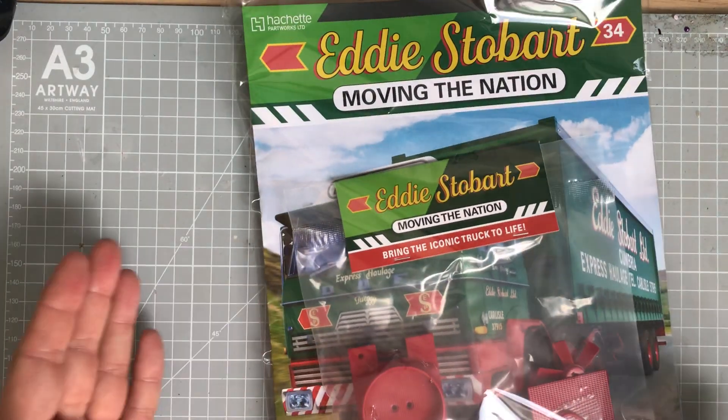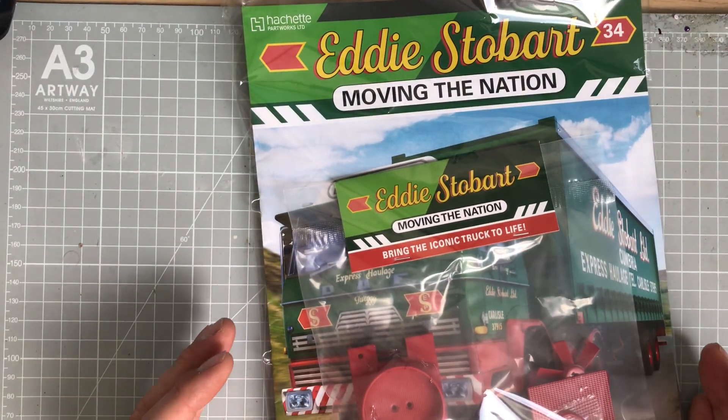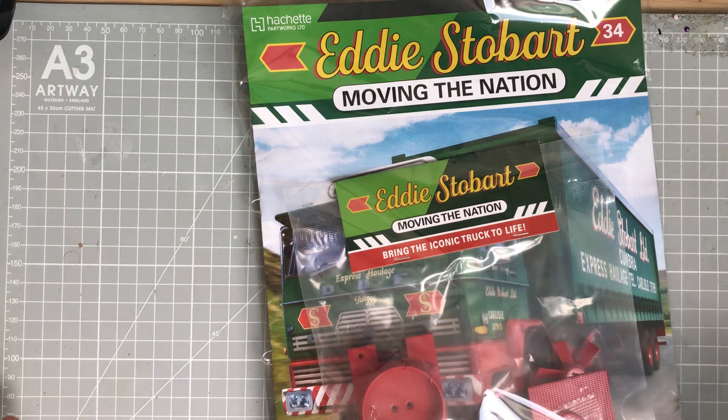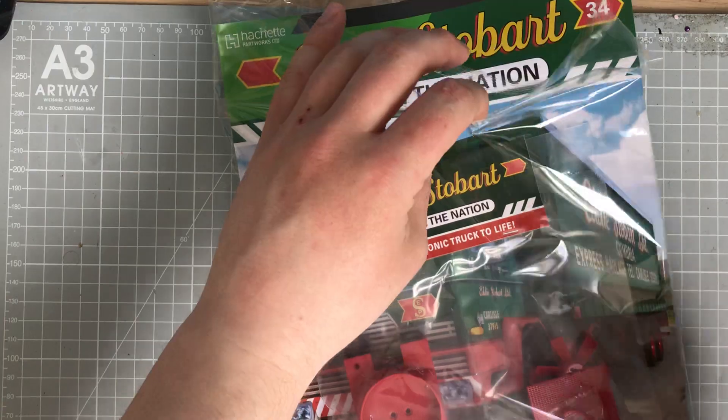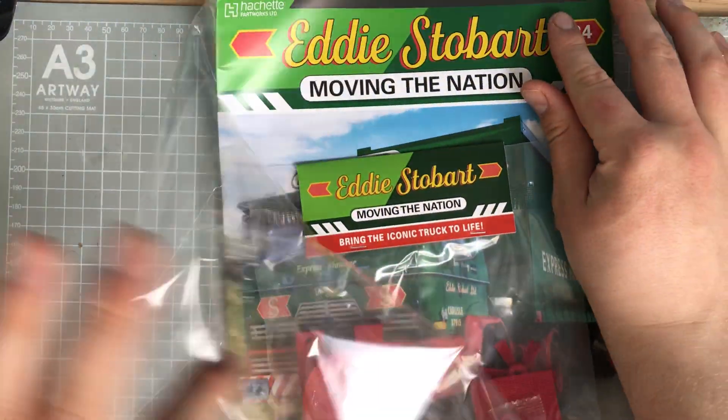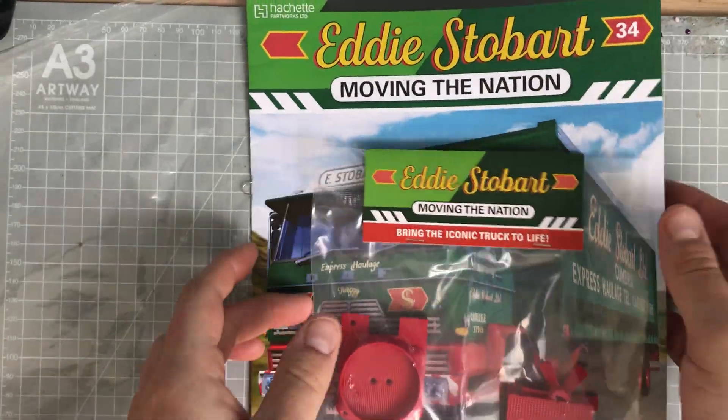So obviously this video is pre-recorded because there seems to be a backlog at the moment, and then next Wednesday we'll be back to live, but yeah, they're coming in really quick this time.